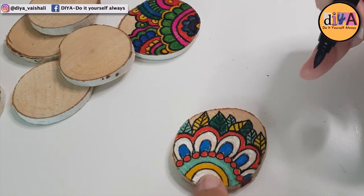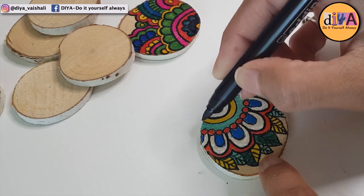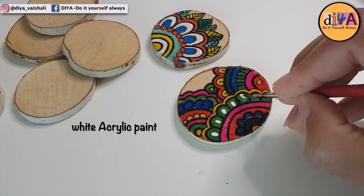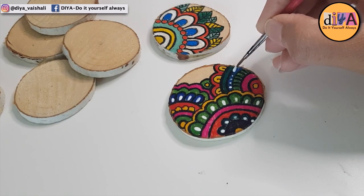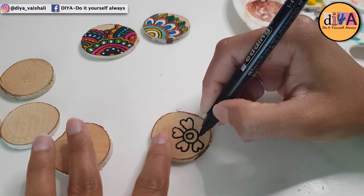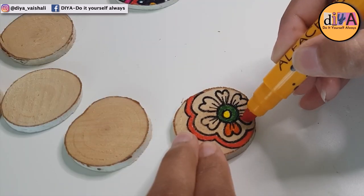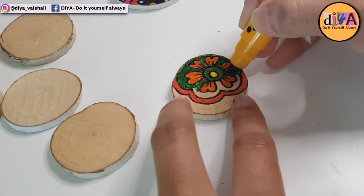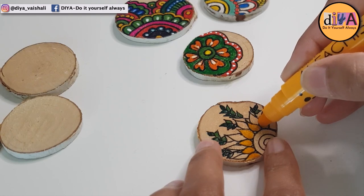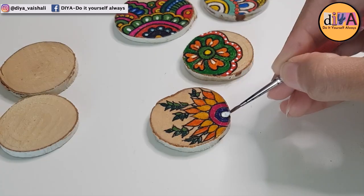I am highlighting the design here using a black marker pen. Just make sure that the paint is completely dry before doing this. For the earlier painted wood slice, I didn't have a white marker pen so I'm using acrylic color there instead. I couldn't get enough of this mandala art, so on another wood slice I am making mandala art again. I was really enjoying painting on wood slices — you just need to try it once and I'm sure you will love it.